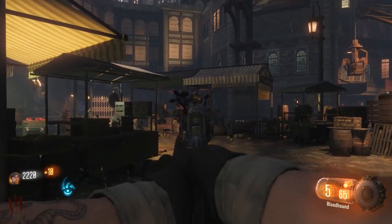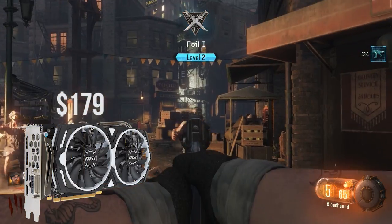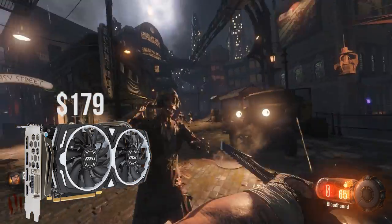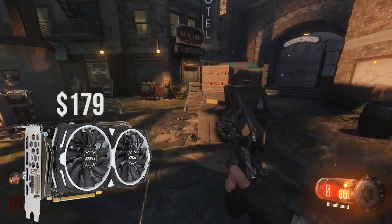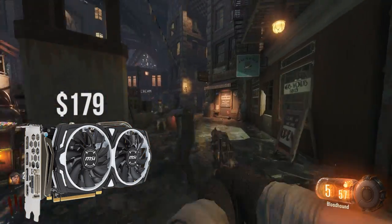For the GPU, I went with the RX 470 from MSI, the Armor Overclocked Edition. This card is at $173, a great price to performance card, and at 1080p you'll be maxing out a ton of the FPS shooter titles and low-end titles like CS:GO, Overwatch, League of Legends, and Rocket League.